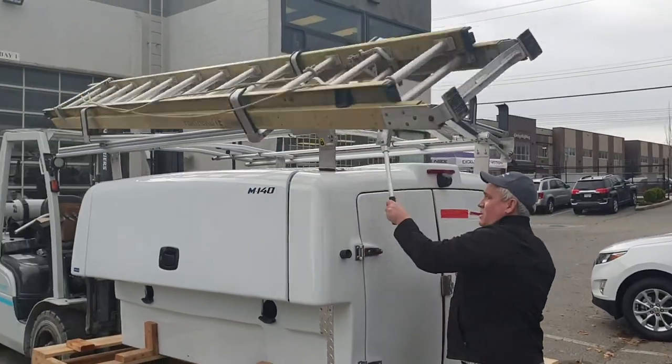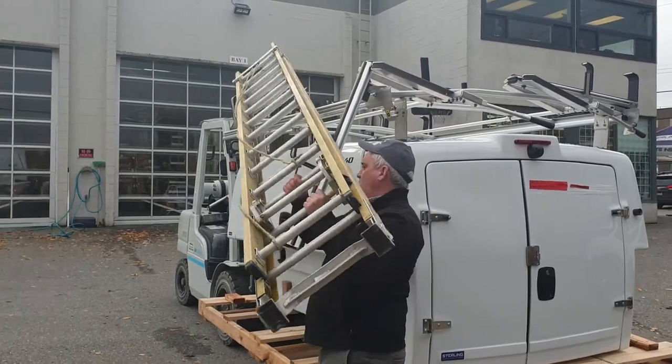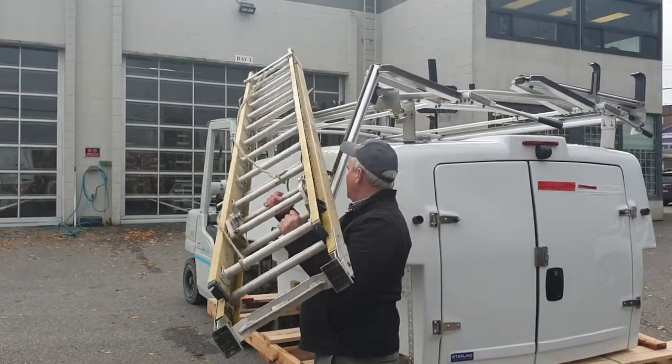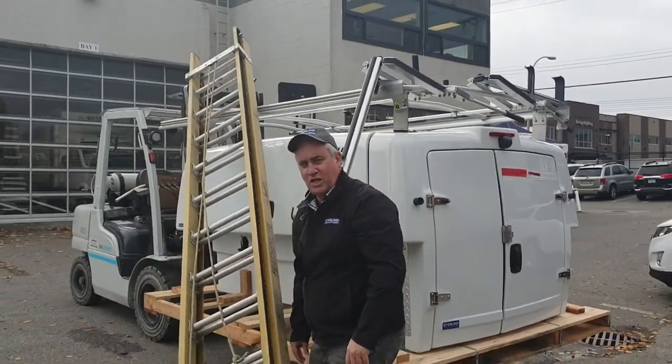I'm back down again. Down. Take your ladder off. Go into the drop site. Just like that.